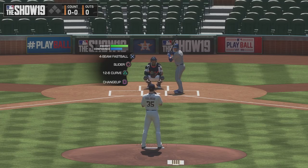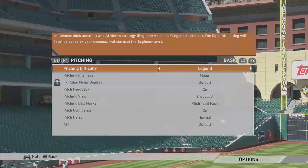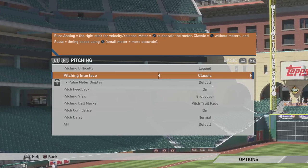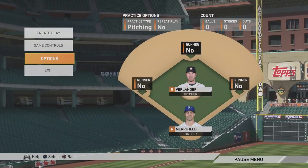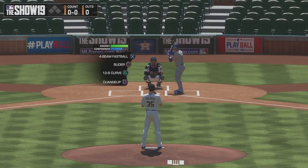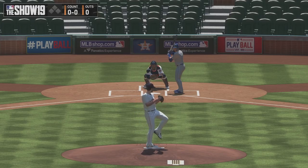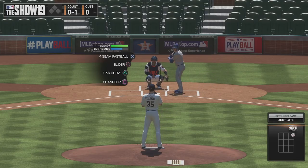Before we go any further, we need to select the method that we wish to use. The very first one we're going over is Classic. Classic is just selecting the pitch and hitting a button to place it. Here I'm going to pick fastball and go inside up here with Justin Verlander. Right where I wanted to go. It is simple, you won't have much control over it and the game will take over the pitch based on the ratings of your pitcher. There's not really too much to say about it, so let's move on.